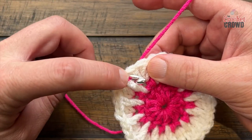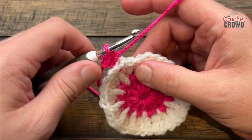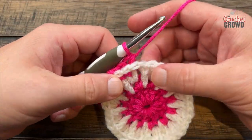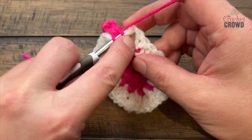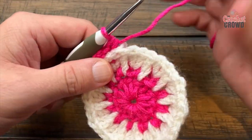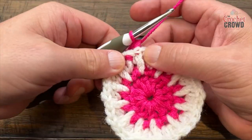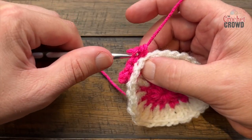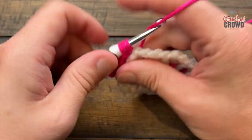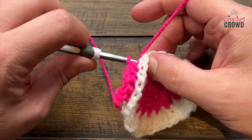Wrap the hook, come around the next post from behind, pop that post back to the back, pull through and pull through all three. Turn it around once in a while so you don't accidentally skip any of the posts - it's very easy to not pay attention and miss one or get a partial. Let me show you what a partial looks like: you get a piece of the post but never all of it. So just exaggerate your hook coming from the back, take it back to the back, and quickly check it as you go. Half double crochet in the back post all the way around for round four.